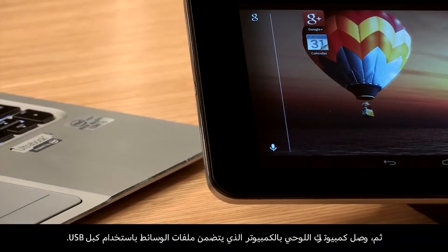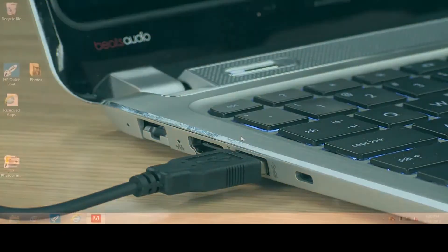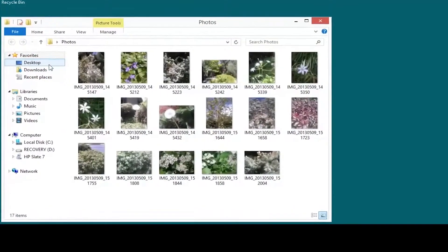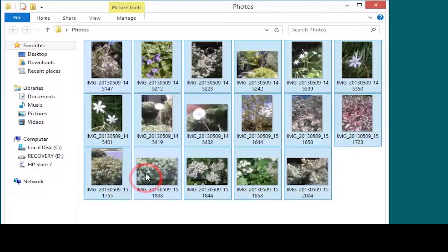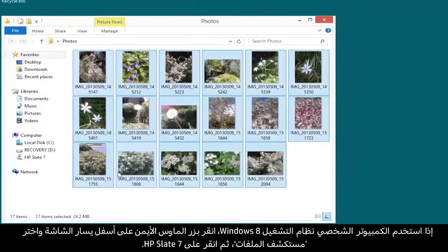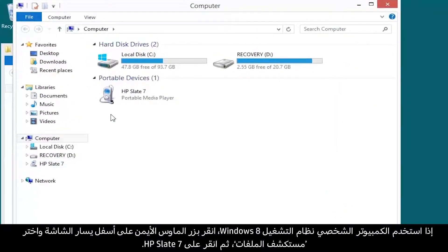Next, connect your tablet to the computer containing your media files with the USB cable. Locate the files you want to transfer and copy them. Then locate the connected tablet from your PC. If your computer is running Windows 8, right-click the lower left corner of the screen and select File Explorer. Then click HP Slate 7.